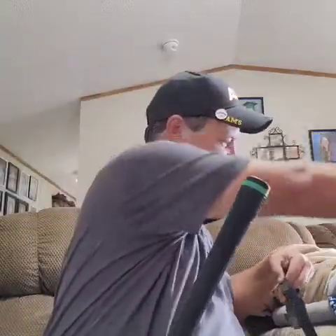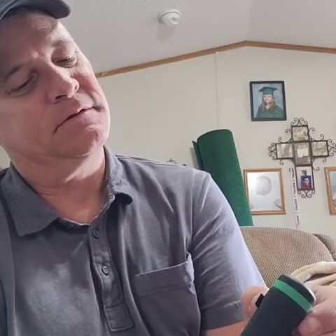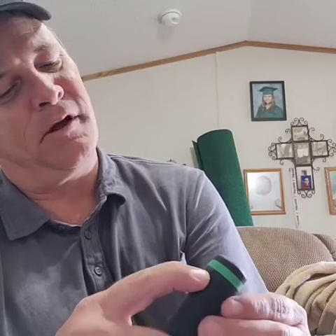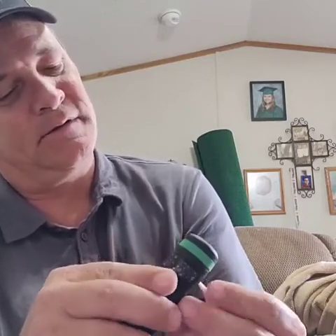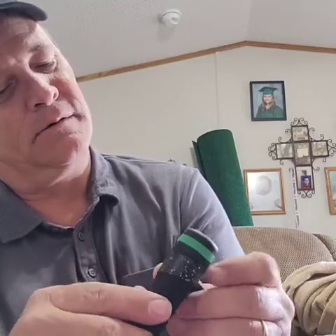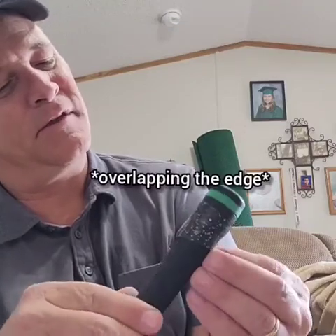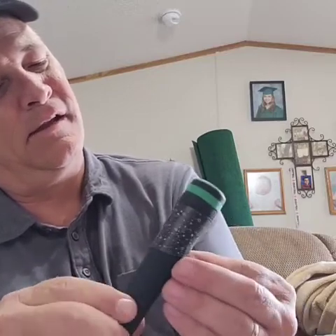Once you get it out of the package, it'll have a little piece that covers the sticky part. You want to take that off and put the wrap about a quarter of an inch below the butt of your club — that's where I put it. You can put it to the edge if you want. Then I just start turning my club and wrap it, just below the edge of the wrap right here, and keep going.